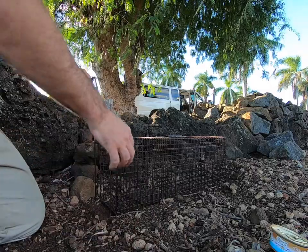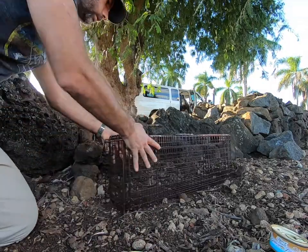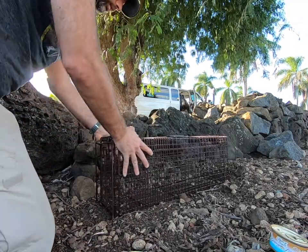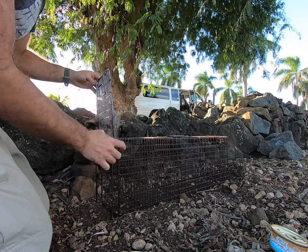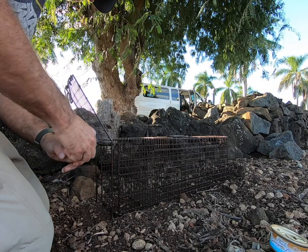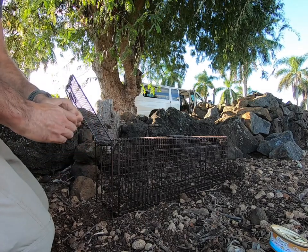A couple of basics of cat trapping. First and most important, we want to make sure that the trap is stable. We can use the trap itself to do that, and we can also use a shovel depending on the terrain. Do make sure that the trap is up against something — in this case, this rock wall — but a bush or any other object will work.